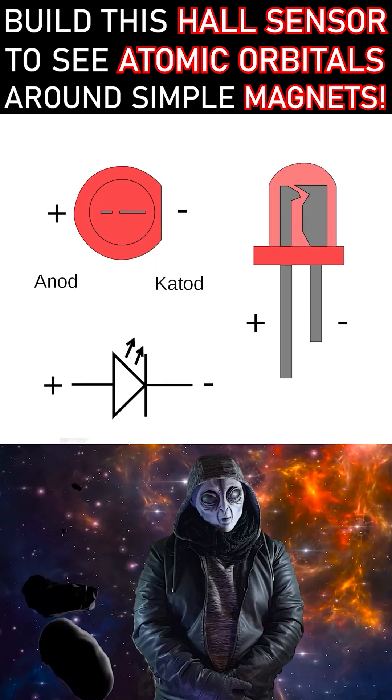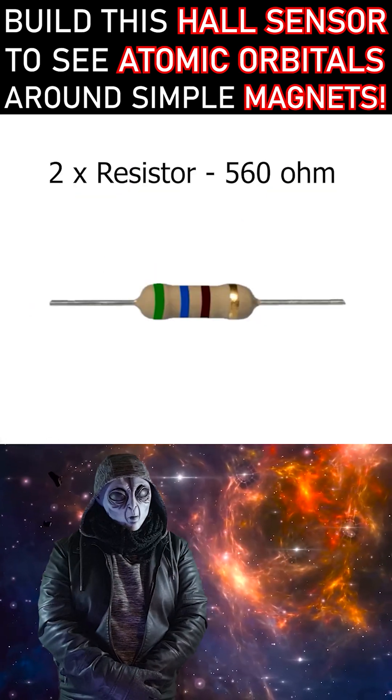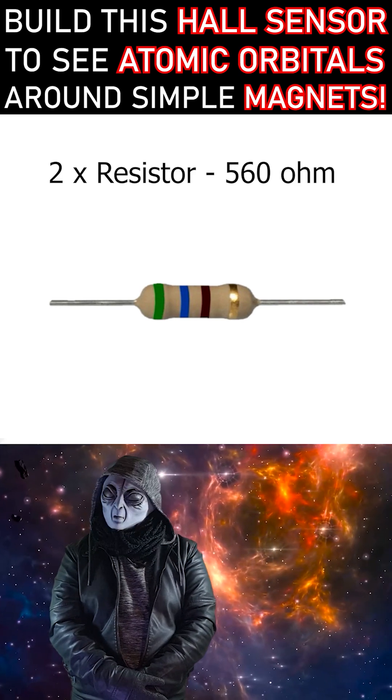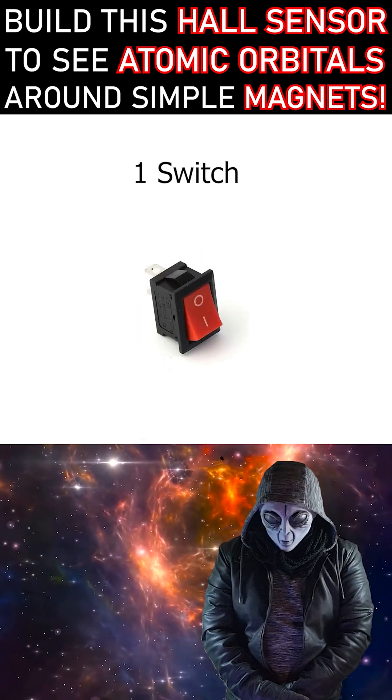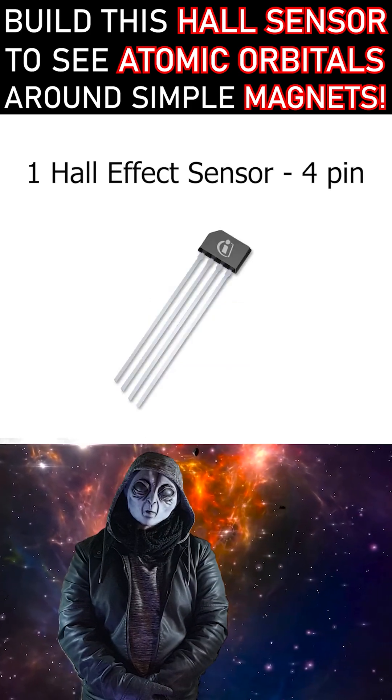You'll need two LEDs of different colors, two resistors at 560 ohms, one mini 12-volt battery, one switch, and one Hall effect sensor with four pins.